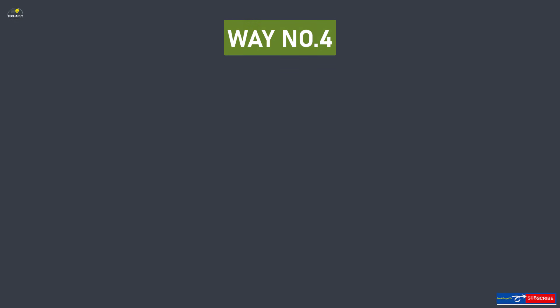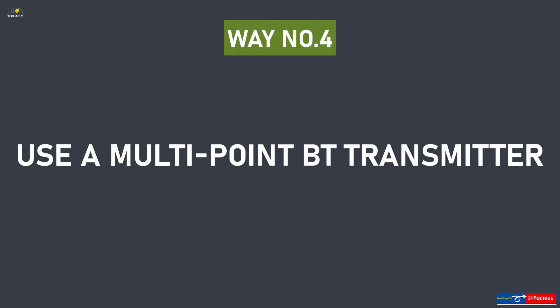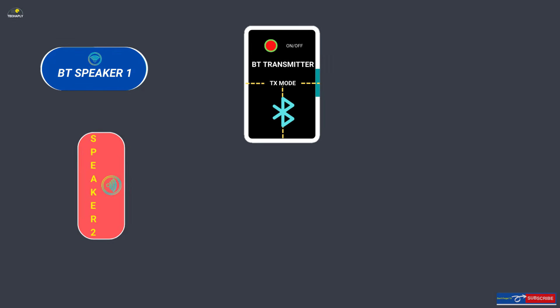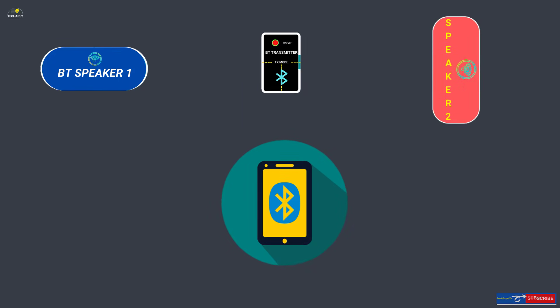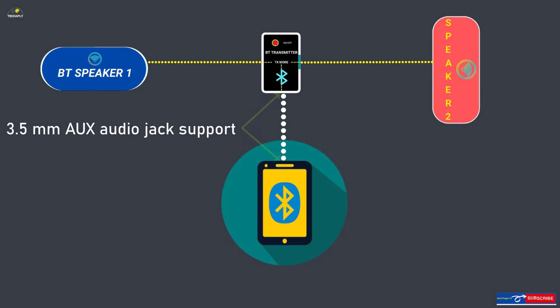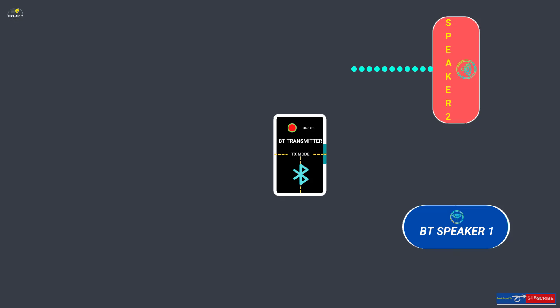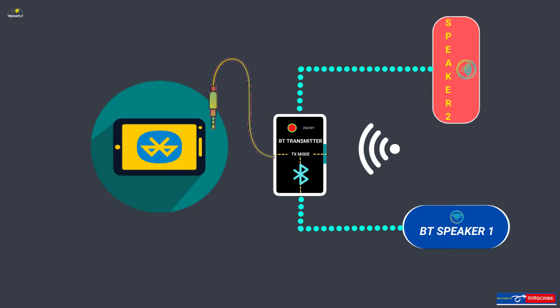Way number four: use a multi-point Bluetooth transmitter. Bluetooth technology allows up to two devices to play audio at the same time, so most multi-point Bluetooth audio transmitters will work well. Most of them may require a 3.5mm aux audio jack, so consider this when choosing the best Bluetooth transmitter for your phone and speakers.